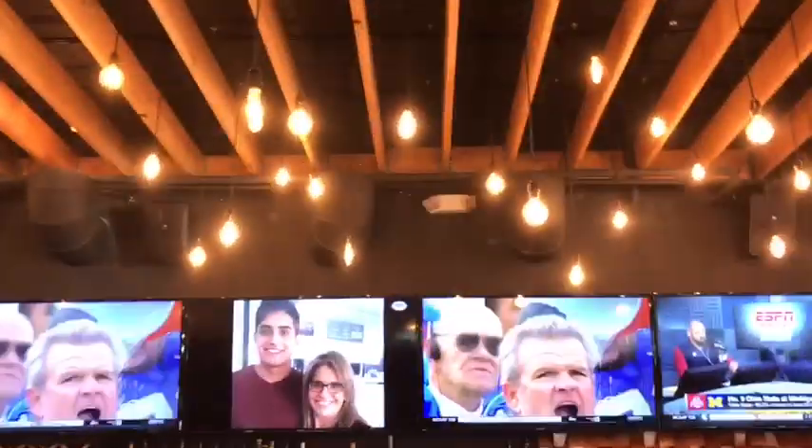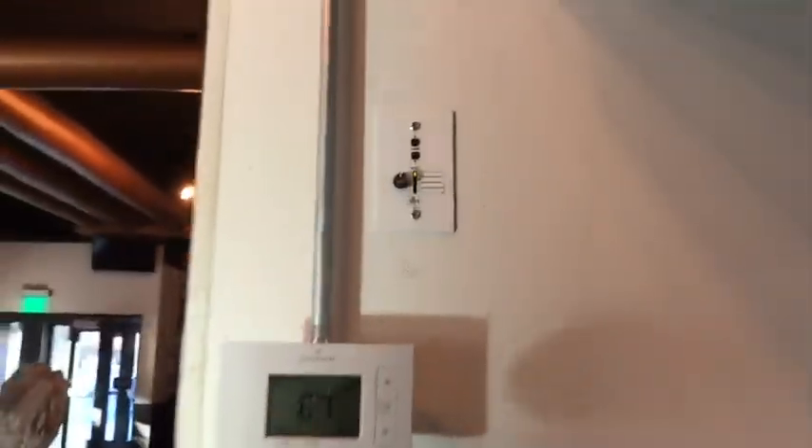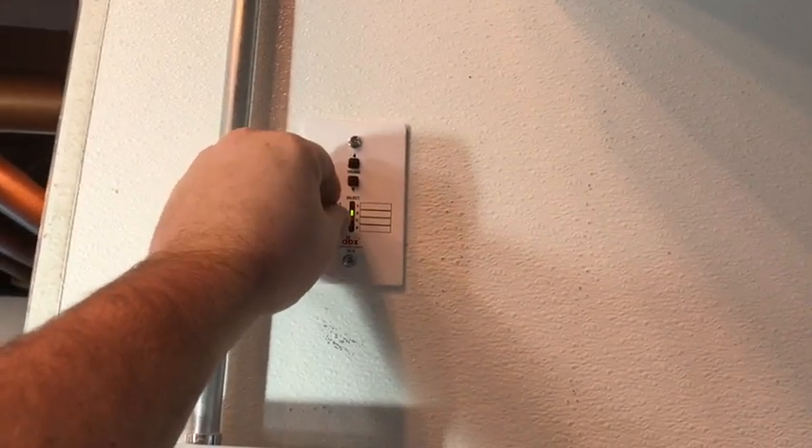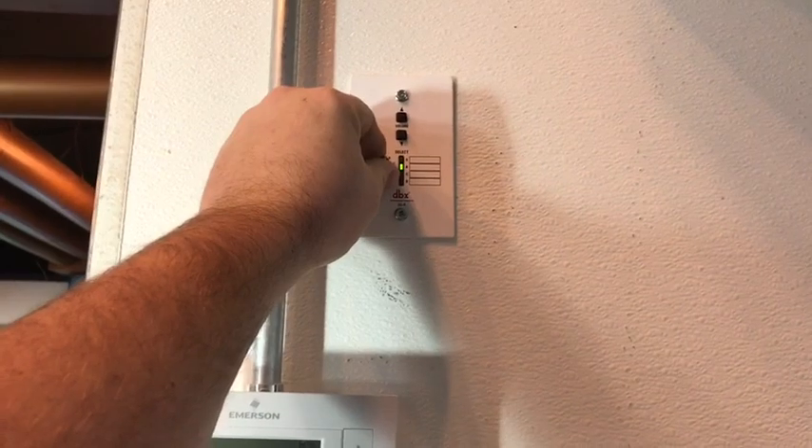I'll show you the zones real quick. We have two speakers up here, two here, and then two in the back facing out towards the garage doors. You've got audio Zone A, which is going to be for your Direct TV — I haven't labeled them yet — and then Zone B is going to be for your DJ. Those are both ran to the DBX.